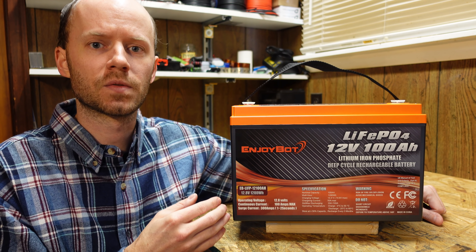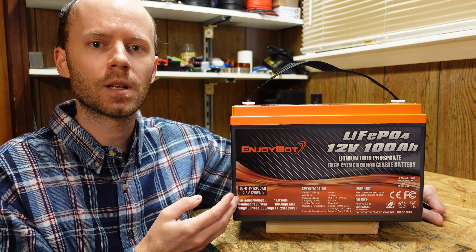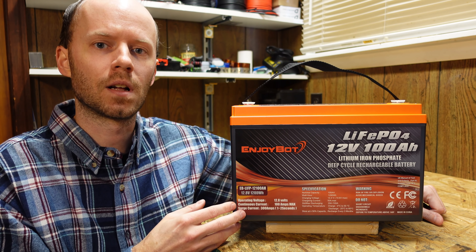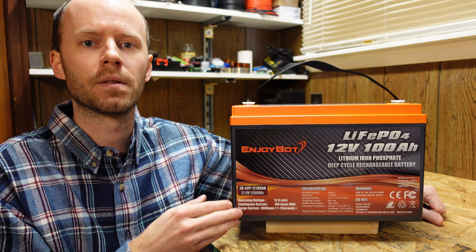This battery is super cheap. It sells for $369 on the manufacturer's website and is currently priced at $328 on Amazon. That comes out to $256 per kilowatt hour, which is one of the cheapest per kilowatt hour that we've reviewed thus far.